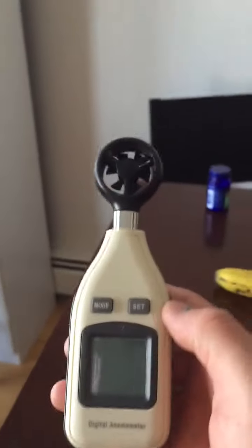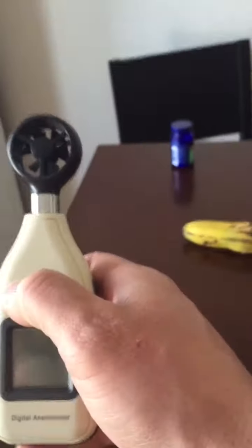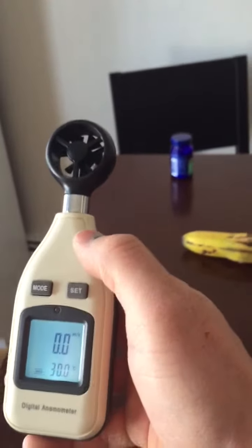It's two degrees Celsius outside. The solar heater's been going for about two hours. It's 12:30 in the afternoon. We're gonna take this anemometer and see what's coming out of it.